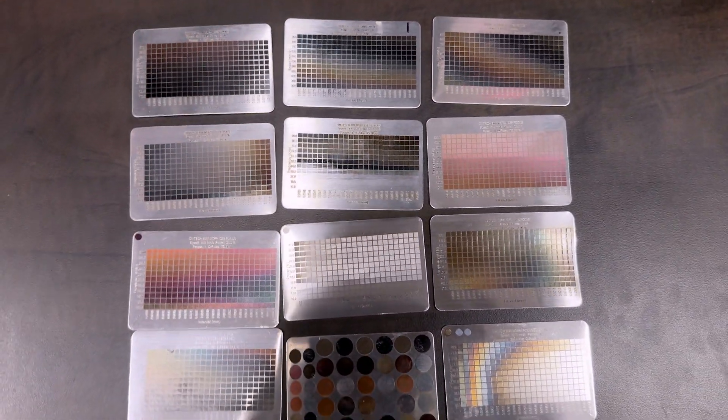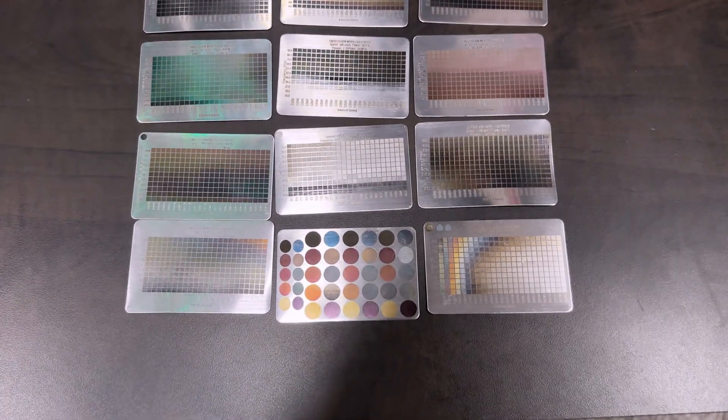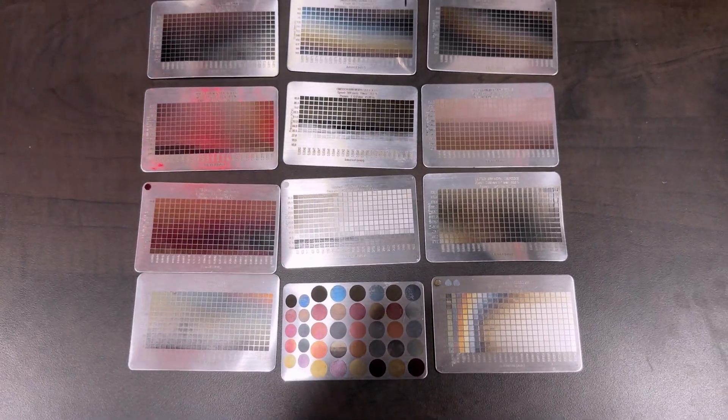So I got on YouTube, I typed in MOPA laser engraving color, tried to find something that was the exact same as my fiber laser, if not something very similar. Ideally you would want to find the exact laser you have, but if you come across one that has the same wattage and lens size, you should be able to at least get started with that. So I wrote down some of the settings that I saw being used and then just got to running those material tests.